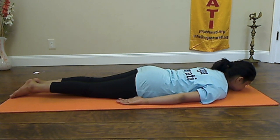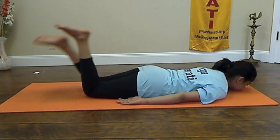Dhanurasana, the Bow Pose. Come to the Prone Pose and come into Sthiti. Bend your legs and catch hold of your toes or ankles.